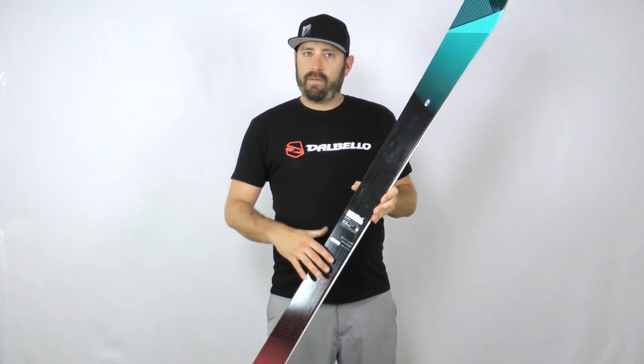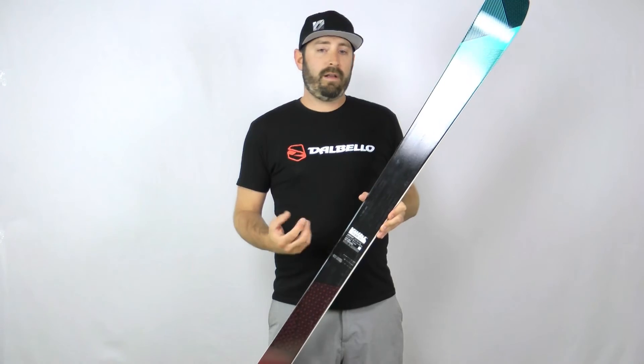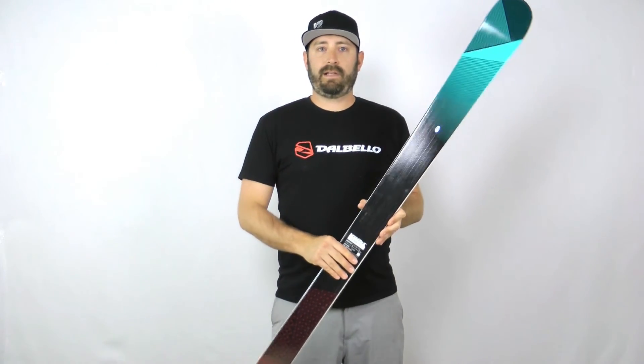Full wood core and sandwich construction still lend to a lot of performance up on edge, but there's no metal in this ski, so it's very lightweight — therefore still easy enough for a beginner, fun for an intermediate, but also great for that expert looking for just a little lighter weight package.